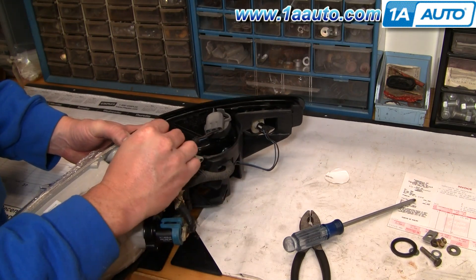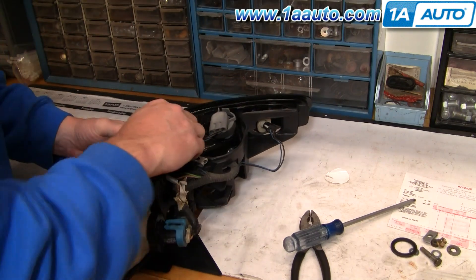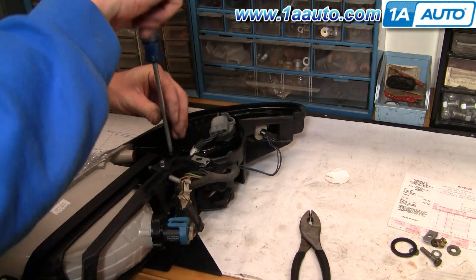Put the screw down in. See it down through the hole, push it in, and tighten it up.